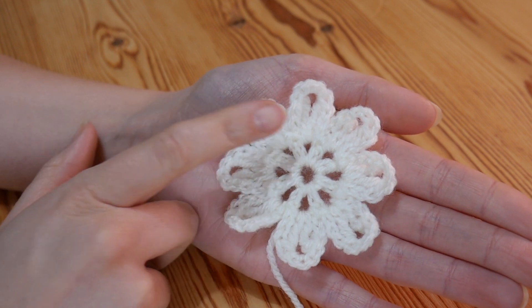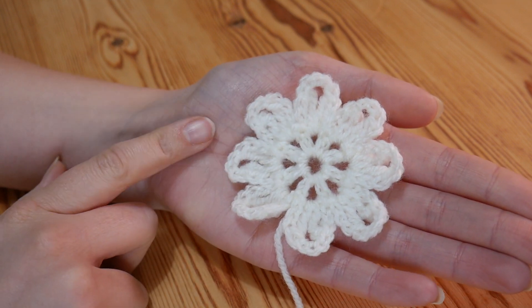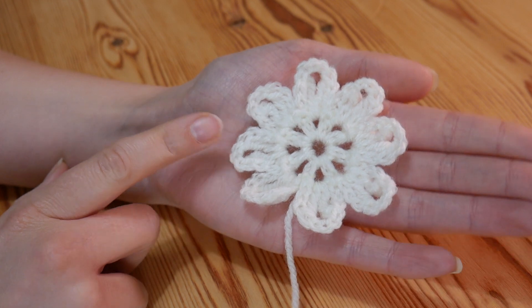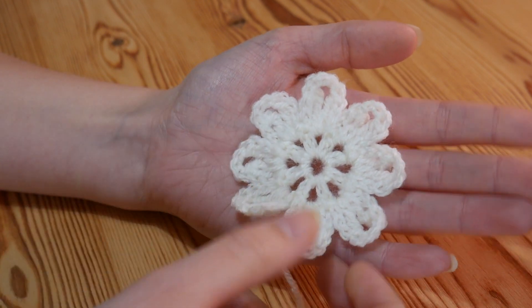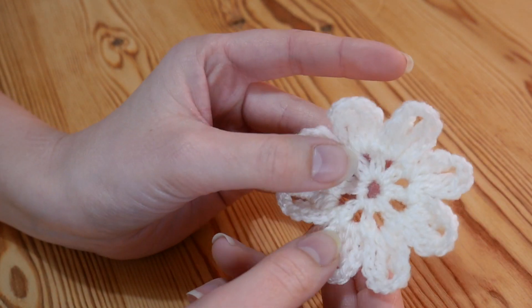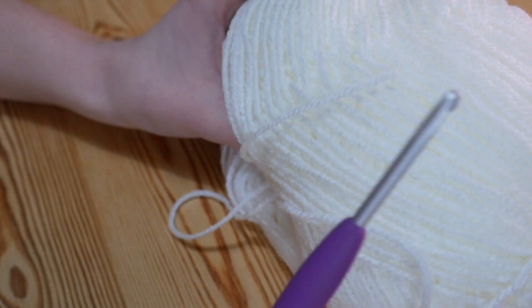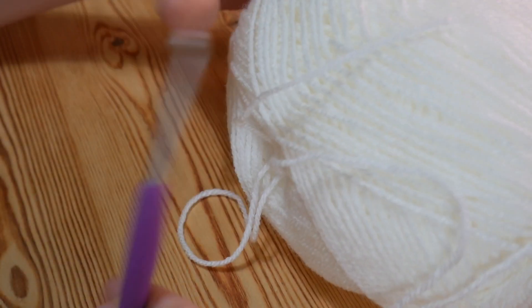Hi guys, so today I'm going to really quickly show you how to make these little flowers. These ones are called the anemone flower. They're nice and simple and you can use any yarn weight that you like. I'm just going to be using some ordinary Color Crafter yarn and a 4mm hook.